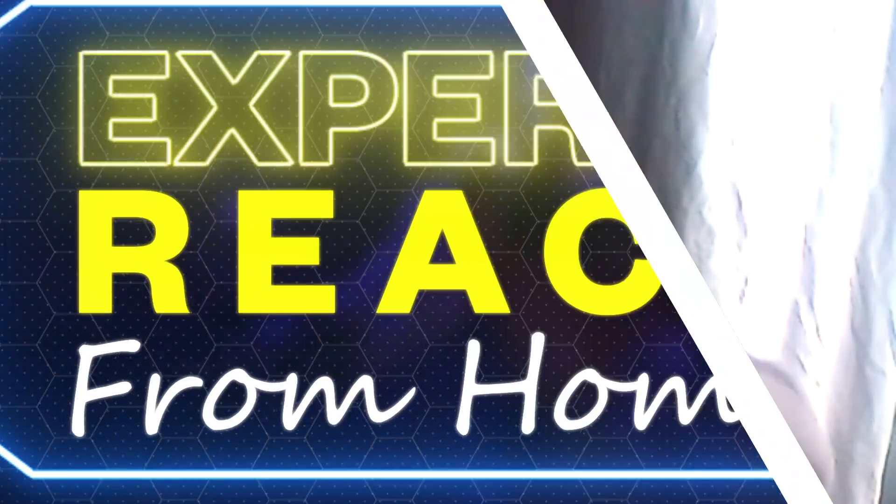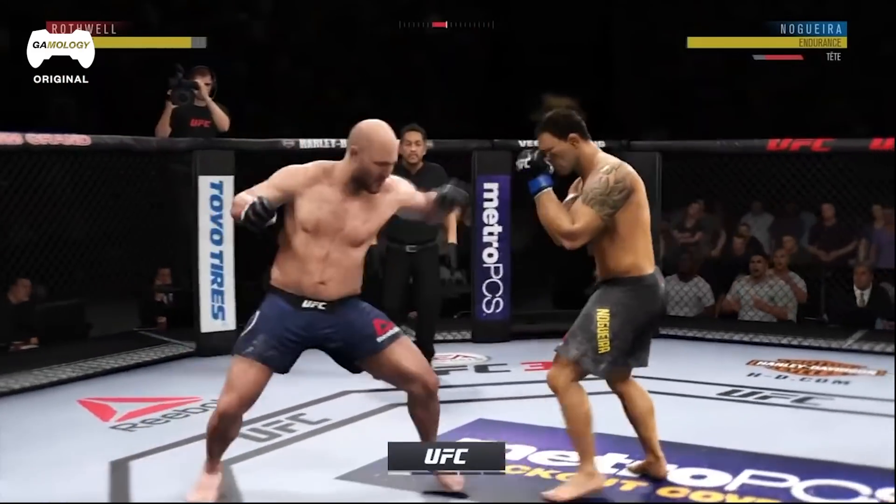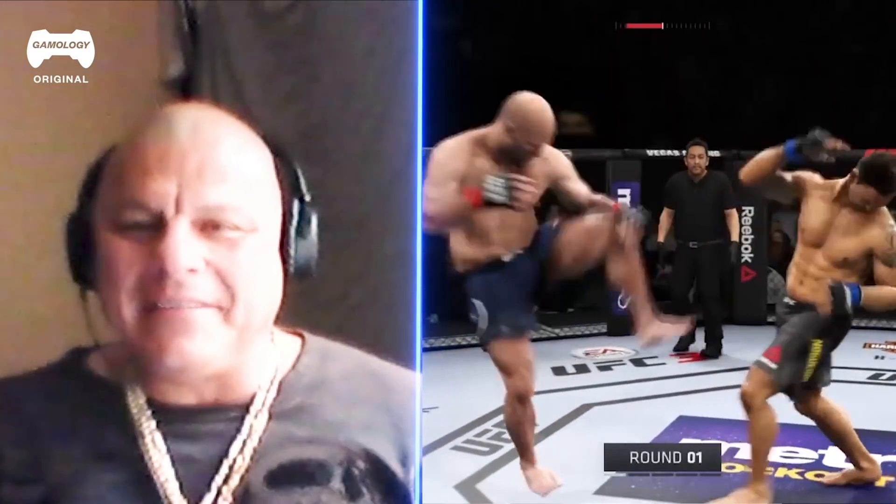Basically, as long as you get that uppercut straight — some guys get sloppy and they do it wrong. You want to do it from here, from the hips. Boom. Oh! Nice roundhouse. That was a high kick to the head too.